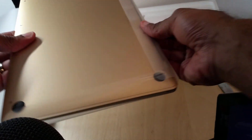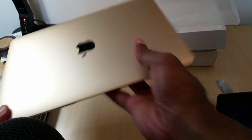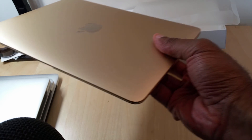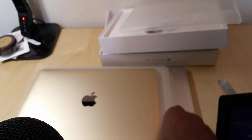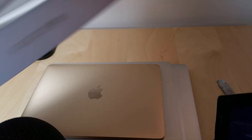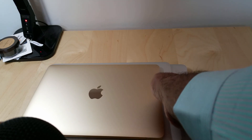Go ahead and jump right into it. What are we gonna do? We're just gonna do some comparisons, just showing you how it compares to some other devices. I've got a good set of Apple laptops here, so let me move this box out of the way.